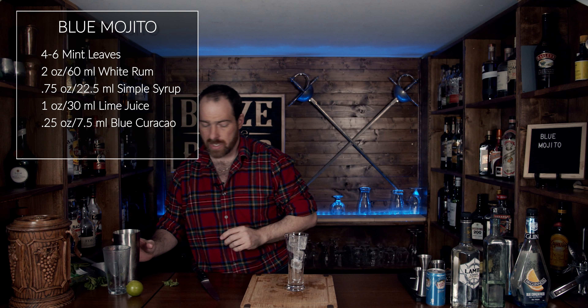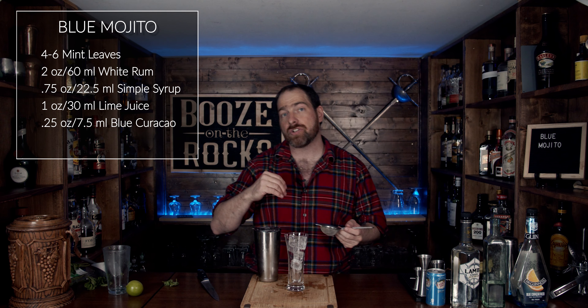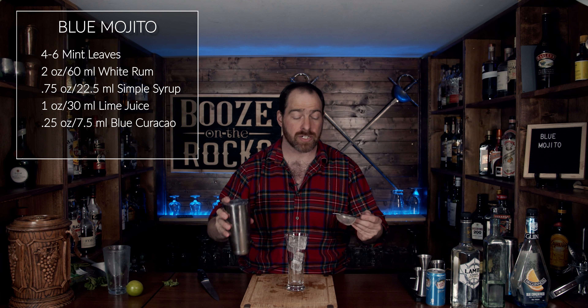All right, look at that. Now what we are going to do is fine strain this. We want to make sure that we get out all the little ice chunks, and we definitely want to make sure we get those little mint leaves or the crushed bits of mint leaf that will be in there.